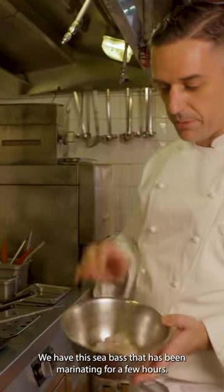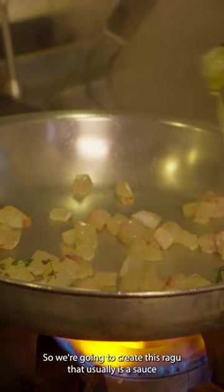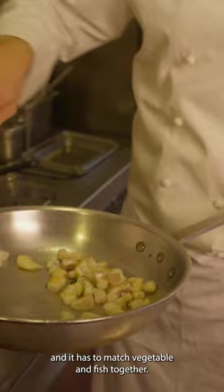We have the sea bass that has been marinating for a few hours — now it's ready to be cooked. So we turn on the fire on a pan. We're going to create this ragù, which is a sauce that usually takes a long time to cook because it has to release flavor and it has to bring vegetables and fish together.